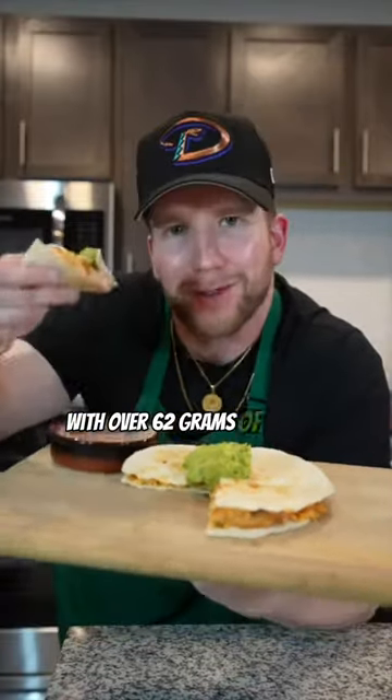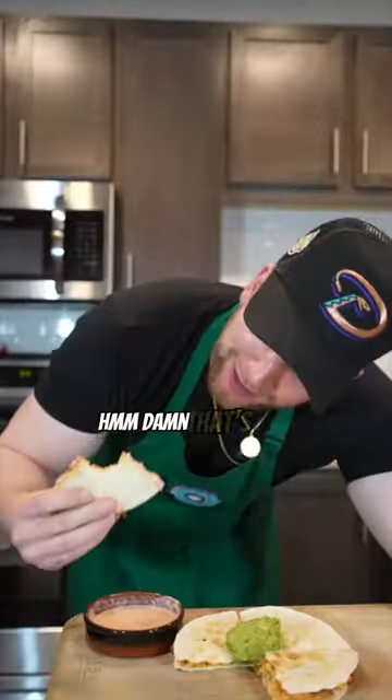Let's make a chicken quesadilla with over 62 grams of protein. Damn, that's good. I don't miss.